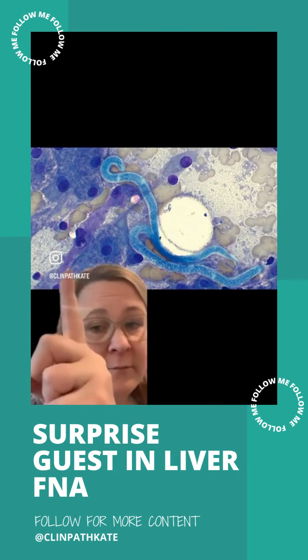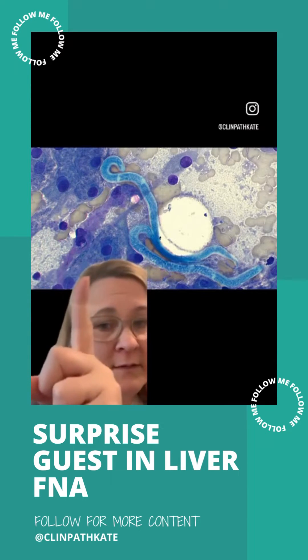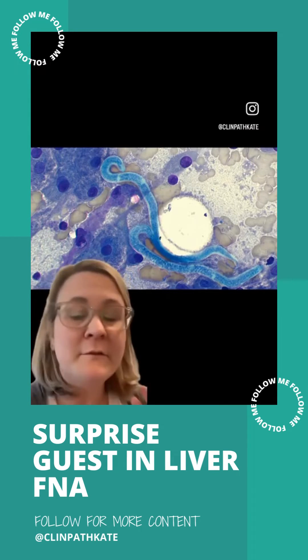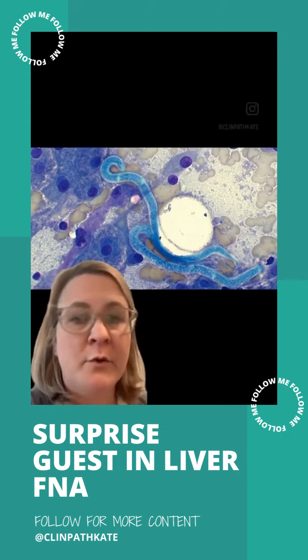We've got lots of hepatocytes here — these little cells that are kind of stuck in clusters, have that blue foamy little cytoplasm. Those are beautiful little hepatocytes, totally normal, nothing wrong with them.